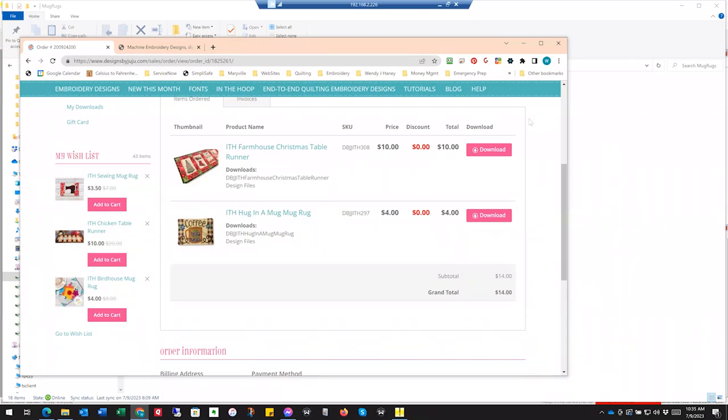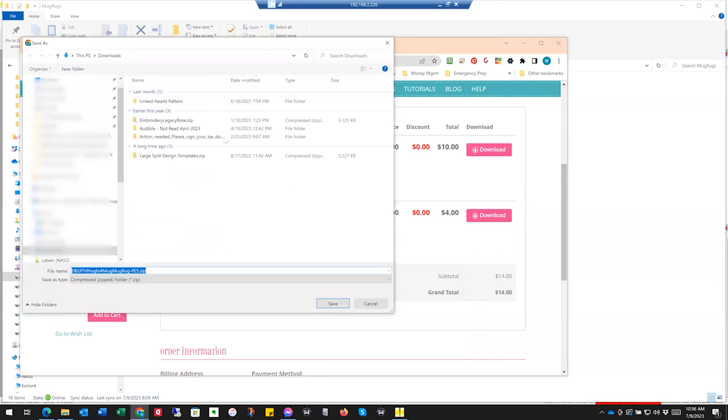Over here on the computer, I'm going to show you the process. You've ordered your mug rug from Designs by Juju. As you can see, I have it in my order and you've got this download button to the right — a pink one — to download each file individually. If you have multiple machines with different formats, go ahead and choose all formats. Mine is a Baby Lock, so I always just choose the PES file to download and then put it where I want it. I've already downloaded it so I'm not going to save it again.